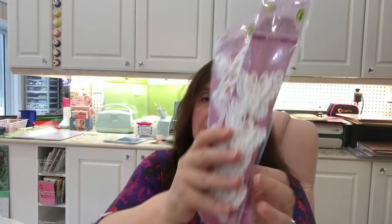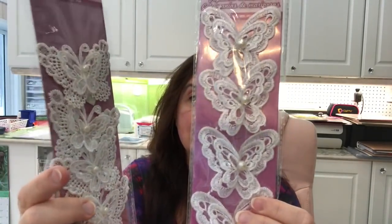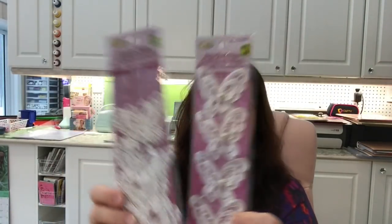These were new to me — little butterfly stickers made of lace with a little pearl. They had two different designs at my store so I got one of each. They're very, very pretty at $1.25 for a package of four.